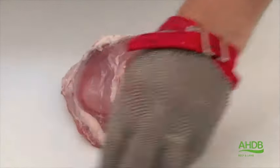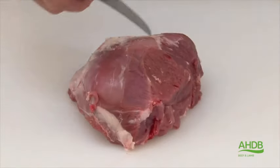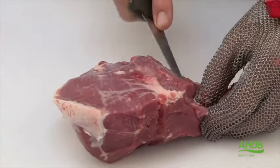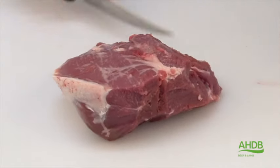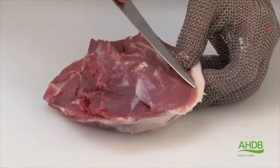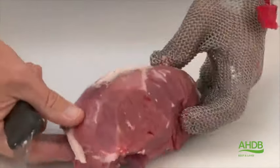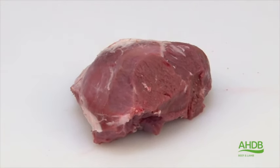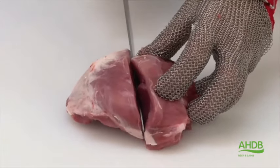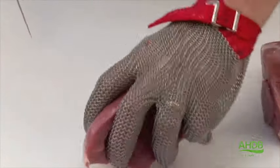We turn the joint, then turn the muscle over and trim off any remaining fat, connective tissue or arteries. Once we have done all that, we turn the muscle back over and cut it into halves, and into halves again to create lamb leg roasties.